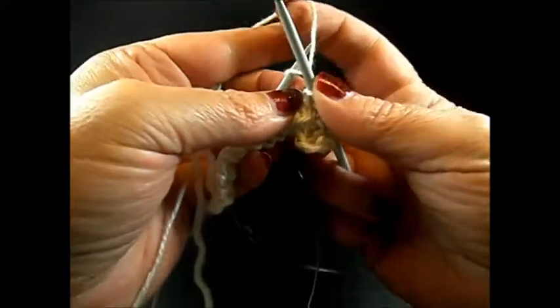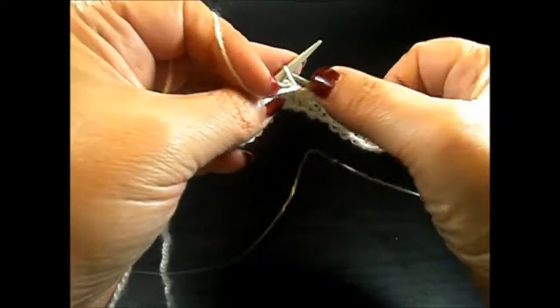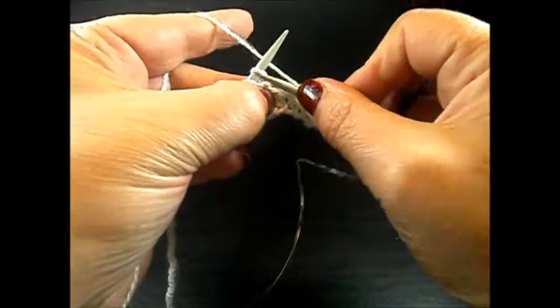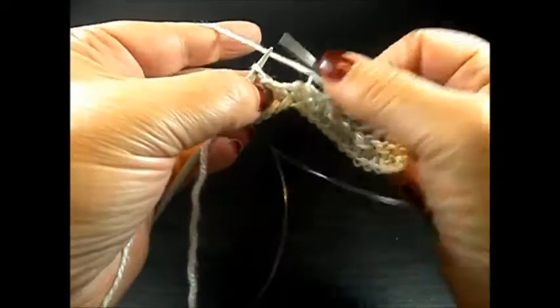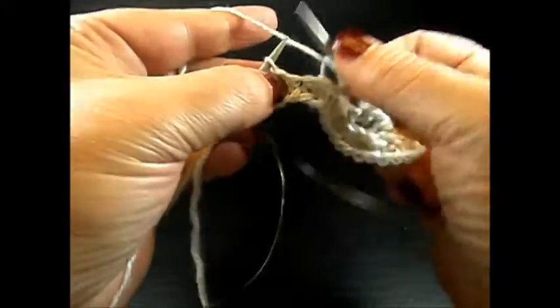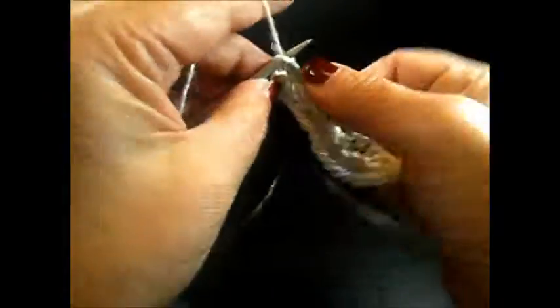And we repeat: knit 1 stitch, bring the yarn to the front and purl 1 stitch, drop the yarn over. Knit 1 stitch, bring the yarn to the front and purl 1 stitch, drop the yarn over. Continue this till the end of the row, then knit my edge stitch.